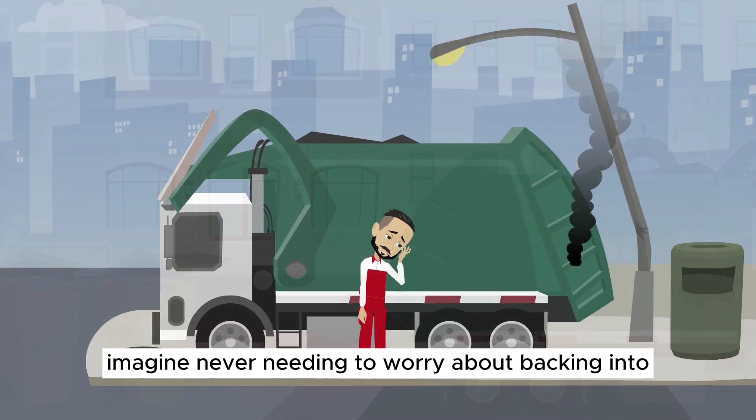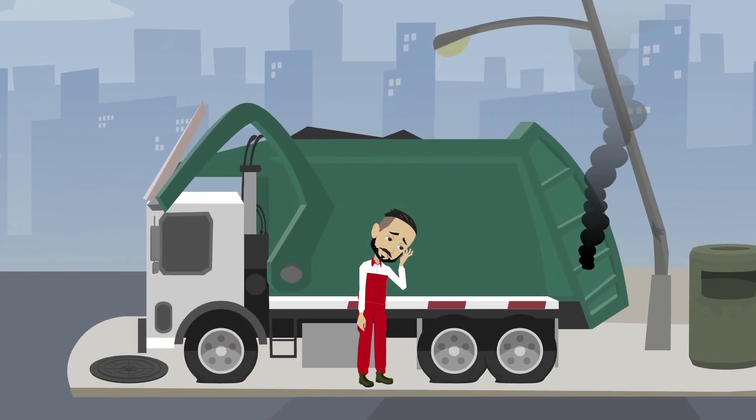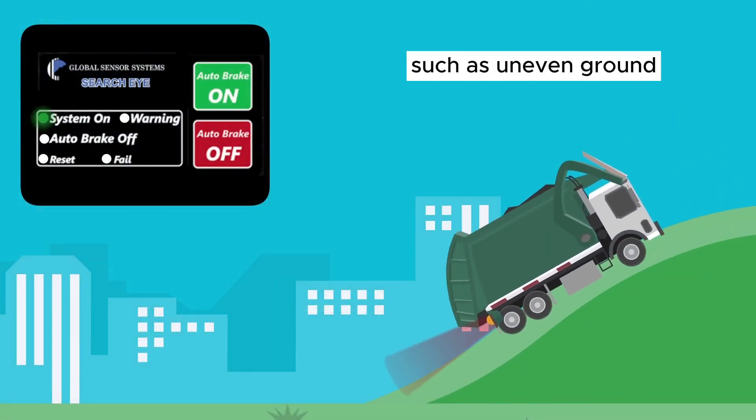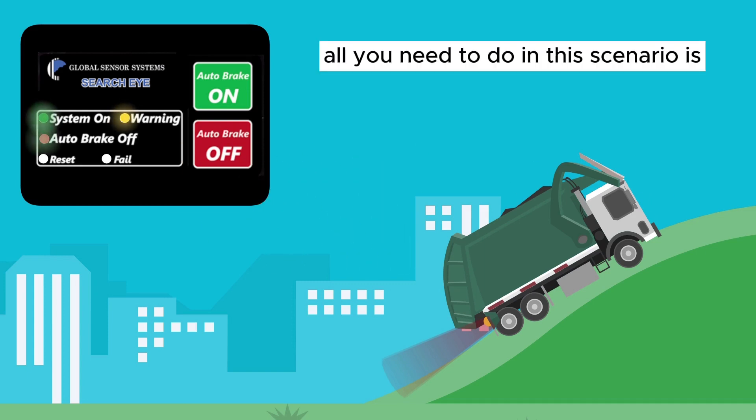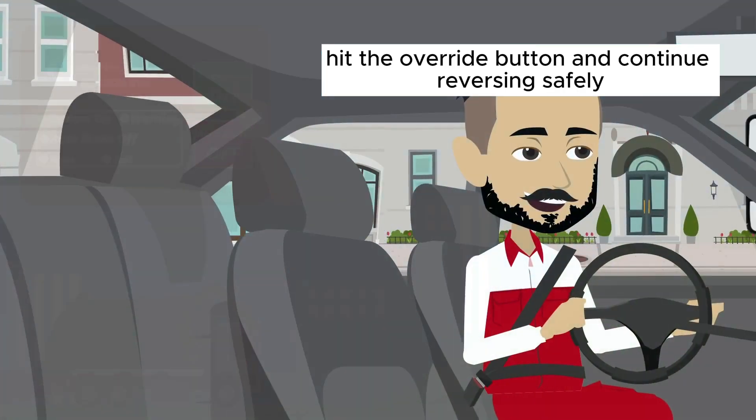Imagine never needing to worry about backing into anything ever again. In certain situations, such as uneven ground, the auto brake might be activated. All you need to do in this scenario is hit the override button and continue reversing safely.